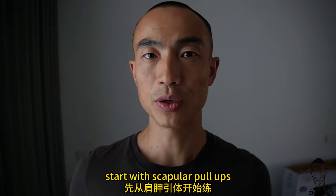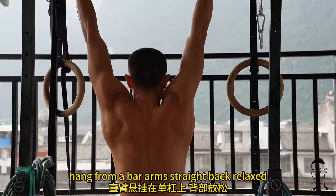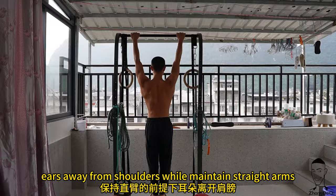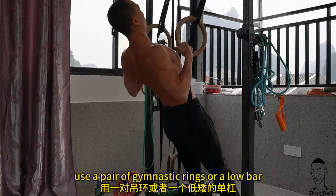For those who cannot yet perform a single pull-up correctly, start with scapular pull-ups. Hang from a bar with arms straight and back relaxed, then pull up with scapular depression — ears away from shoulders — while maintaining straight arms. Bodyweight rows: use a pair of gymnastic rings or a low bar.